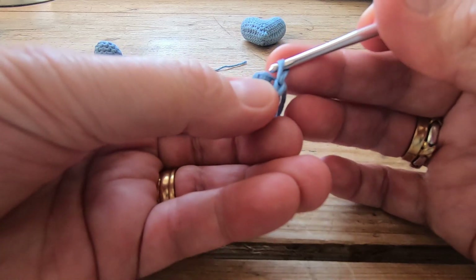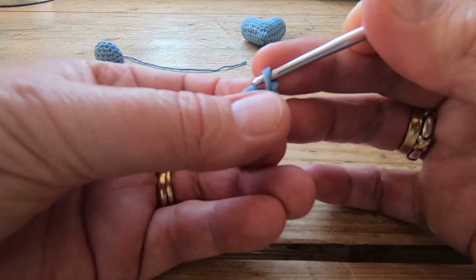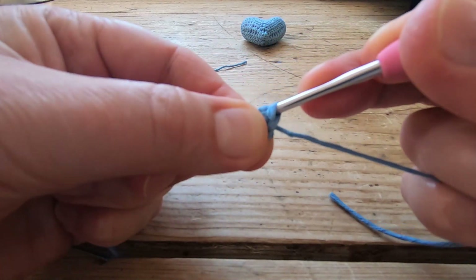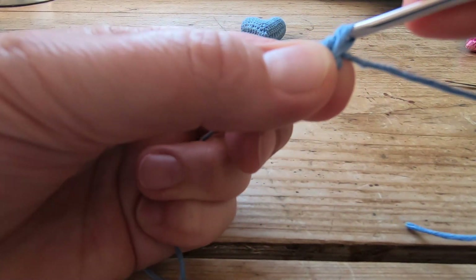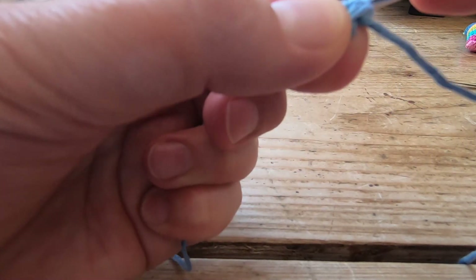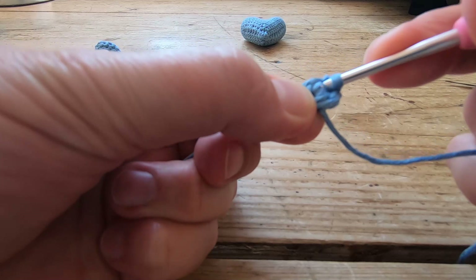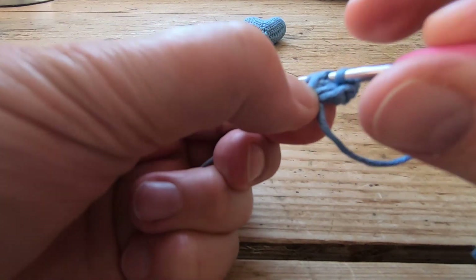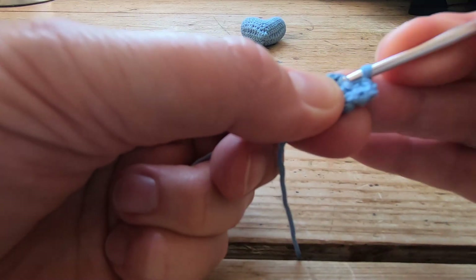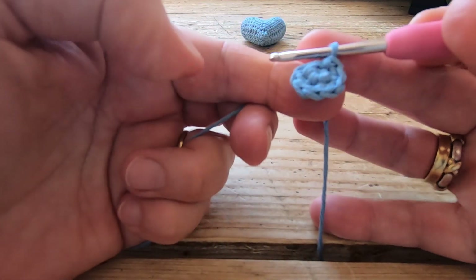We're now going to work round two. We want to end up with eight stitches at the end of it, so we're going to work two double crochets into each stitch all the way round. Go into the first one and we're literally just going to work two double crochets into each stitch — counting as we go: one, two, three, four, five, six, seven, eight. There you are at the end of your second round with eight stitches.